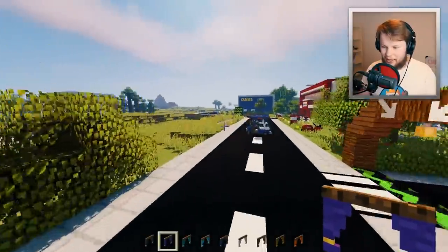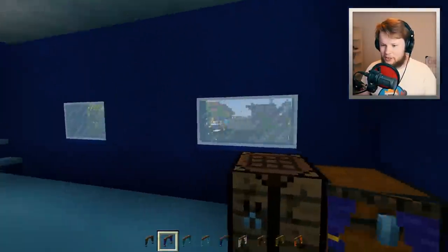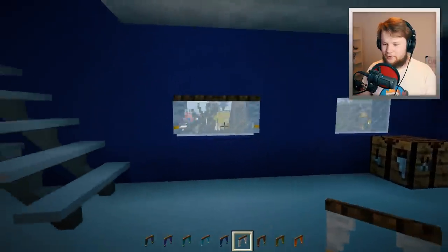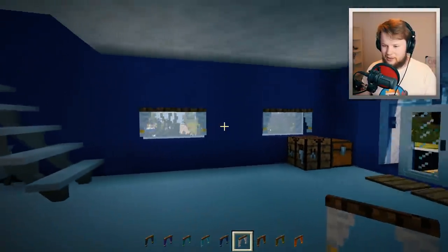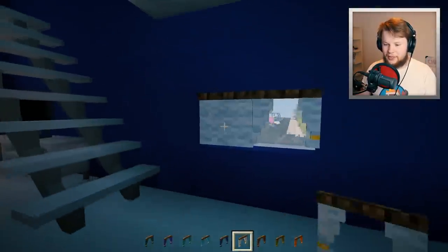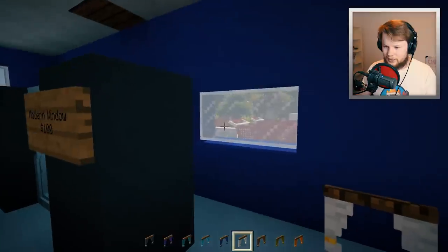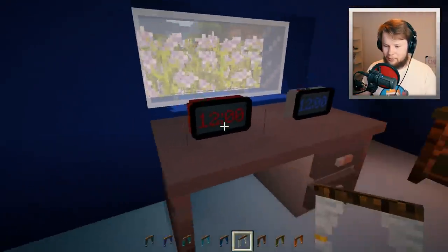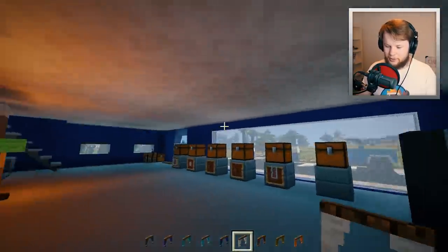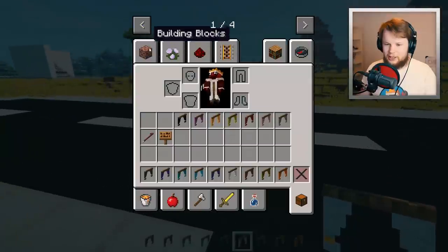Let's find a spot to place all these curtains. The windows outside are too high, so let's go inside Craikia — there are some windows in here that could use a white curtain. That looks perfect! Let's do that for every single window in here — the official Craikia curtains! And if you guys didn't know, curtains actually block out light. Let's place them on this window as well.